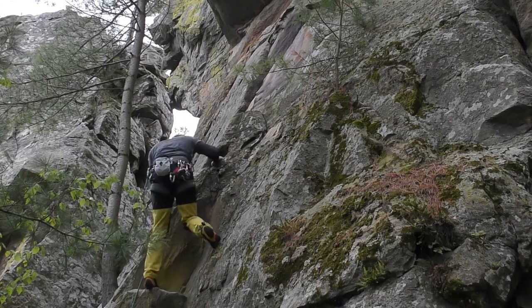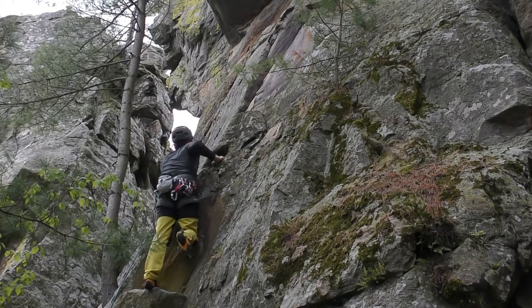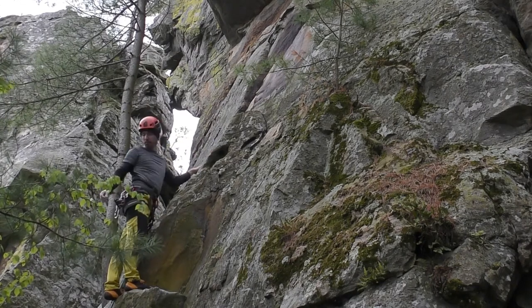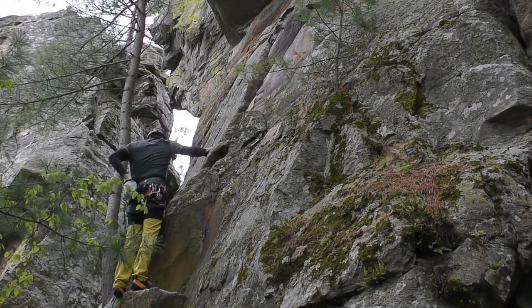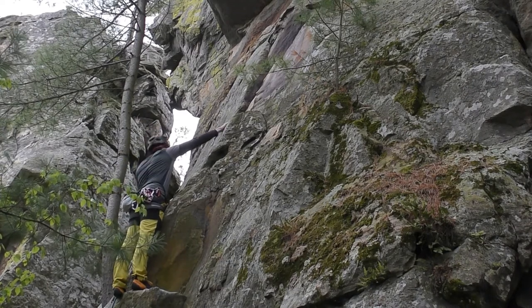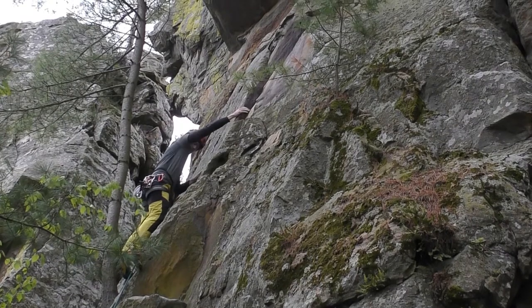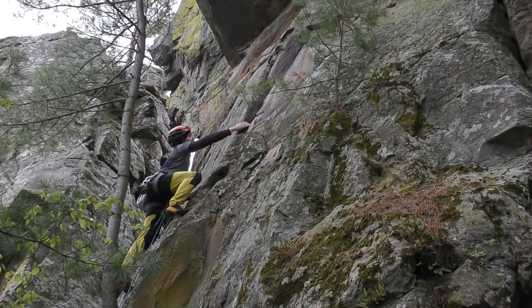This climb is rated 5.10B in the guidebook and 5.10A on Mountain Project. After having climbed it, I believe there is one 5.10B move going over the roof. This section of the wall, the route really stays on the left face, so stay out of the ledge and easier climbing to the right. This is about 5.9-plus climbing — it's fun and a lot more challenging than the easy steps up to it.